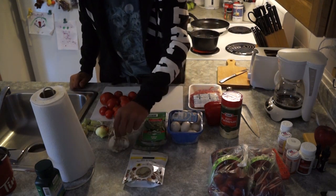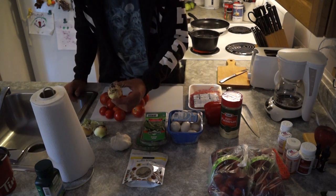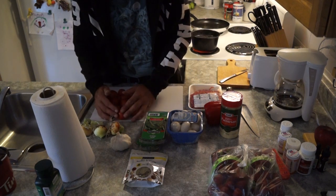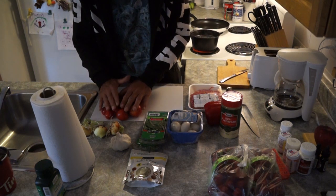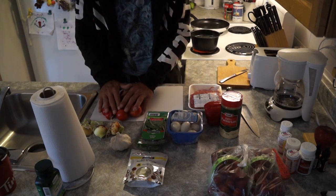We have bay leaves, we've got garlic here, we've got fresh onions from the garden, and these tomatoes are also from my garden. So that's what we're going to need and we're going to start with the tomato.